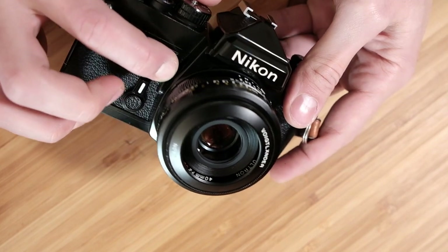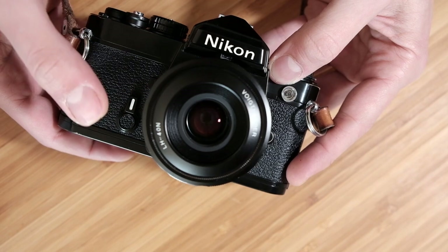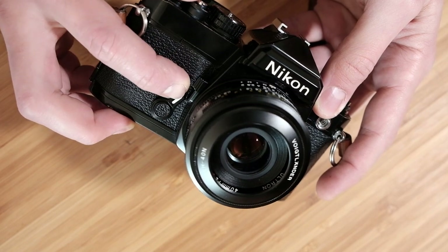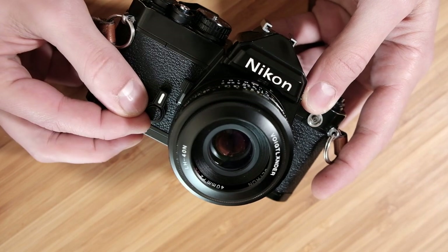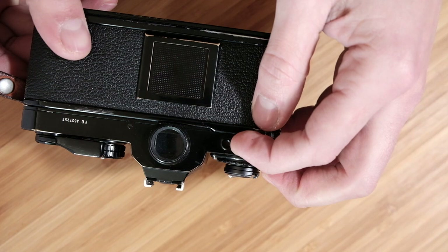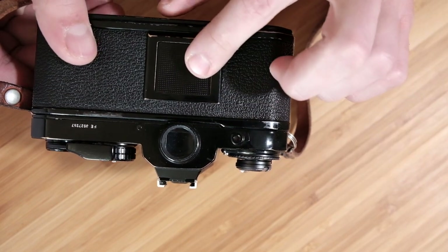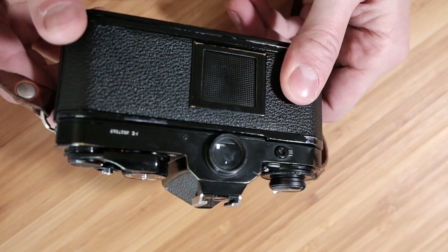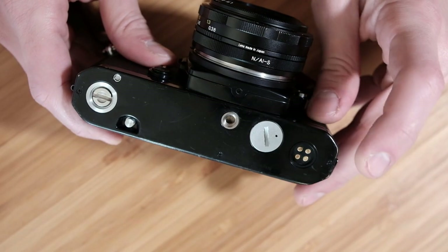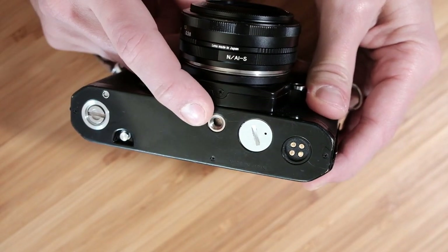There's a depth of field preview lever on the front — you just pull that back to stop your aperture down to whatever aperture you have set, giving you a depth of field preview through the viewfinder like pretty much any SLR. There's also an auto exposure lock — press it in to lock in the automatic exposure so you can recompose. The other direction on that same lever is the self-timer. On the back there's a battery test light, which is a handy guide to your battery life. In the middle there's a standard film memo holder and the serial number, which is the only place you'll see the model name FE. On the bottom there are attachment points for a motor drive and a standard tripod socket.